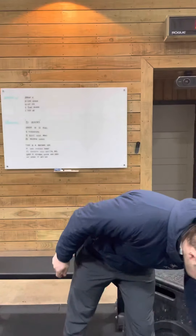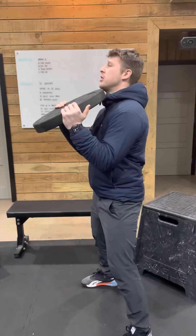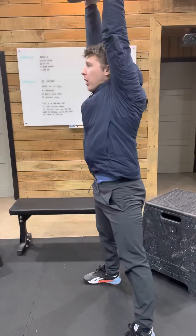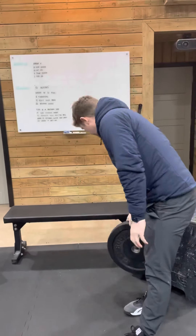The workout is as follows: eight thrusters. You can use your plate, dumbbell, or kettlebell. Holding the plate in the front rack position, go all the way down into your squat, drive through the floor, extending the arms overhead once you've stood all the way up nice and tall.